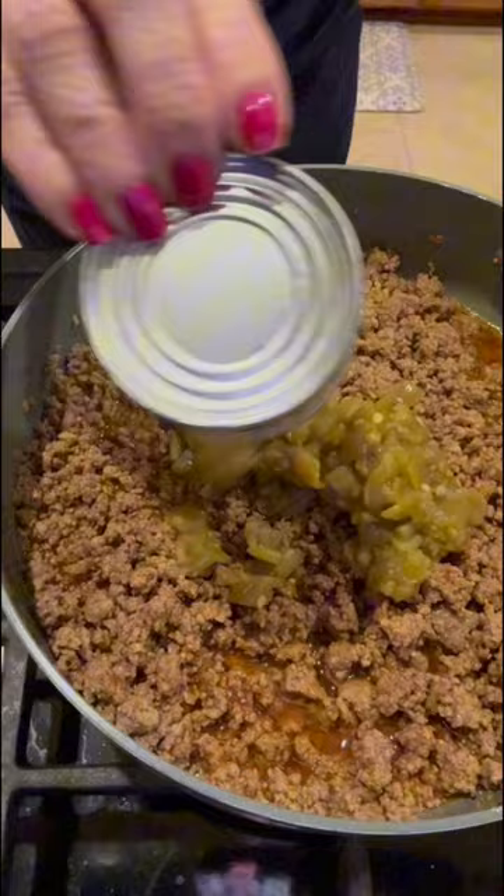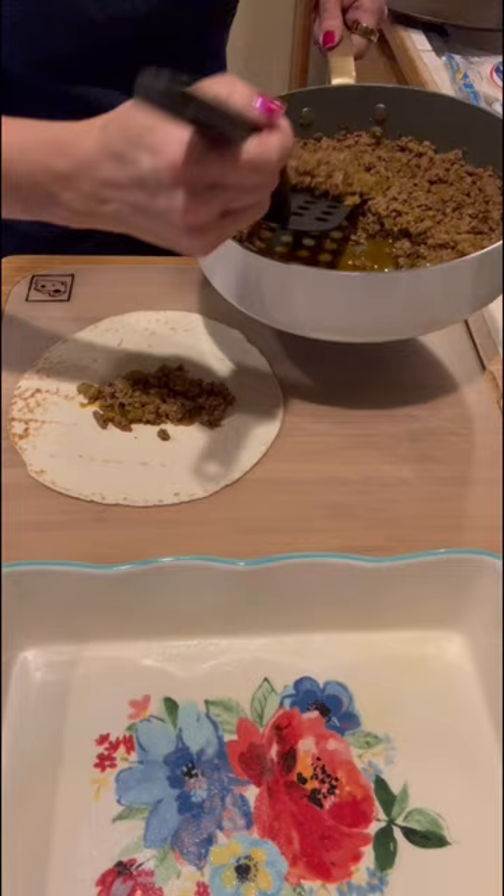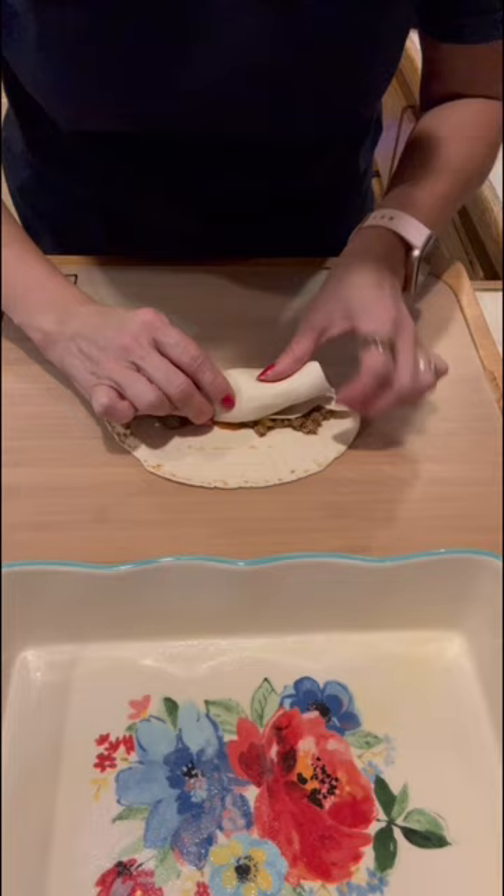Next, add one four-ounce can of diced green chilies. I used these carb counter tortillas — they were delicious. Evenly distribute the beef mixture to eight tortillas and place them seam side down in a greased baking dish.